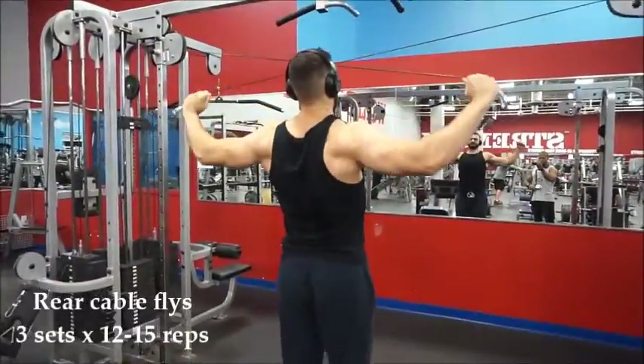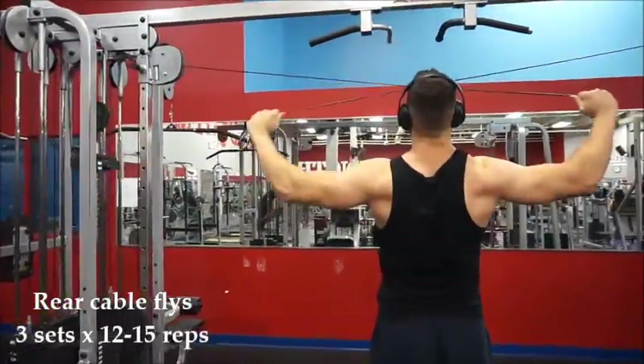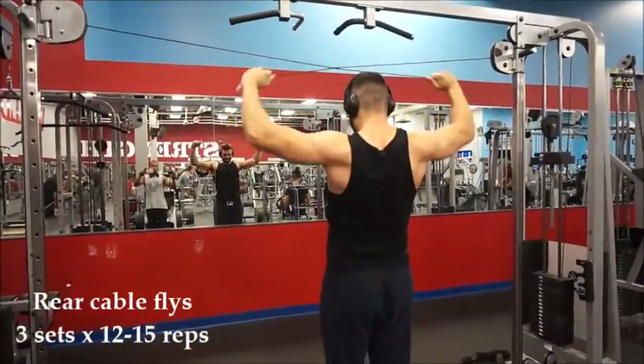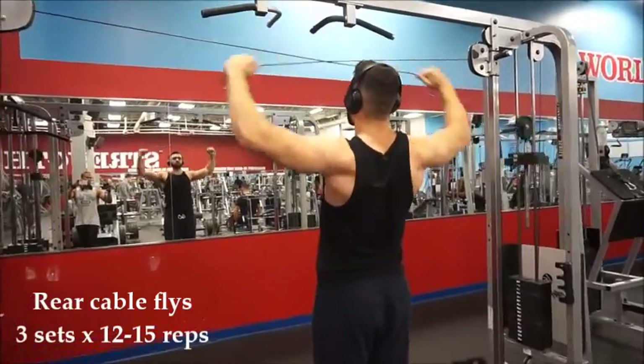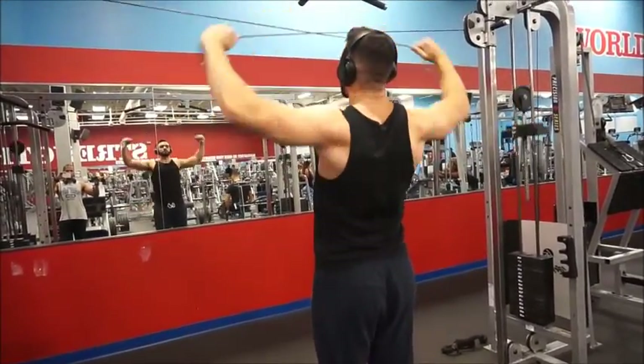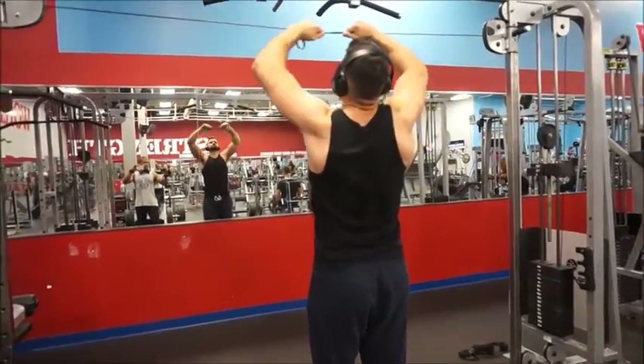Moving on, we've got the standing rear cable flies. This exercise is used to isolate the rear delt, aka the back of the shoulder. It does get some work while hitting back, but it is a tough muscle to isolate. Including these movements will help do that and help build that part up for a complete look.